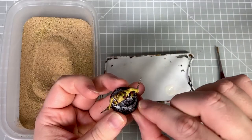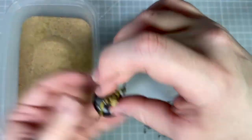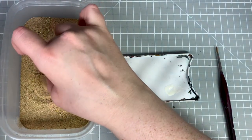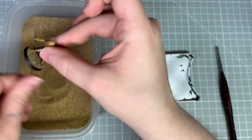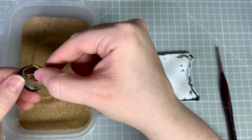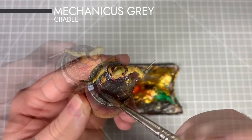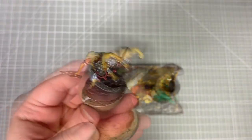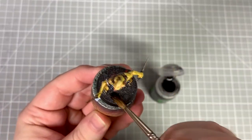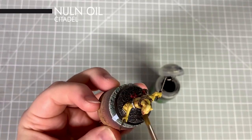For the basing I've decided to go for a dark grey scheme which will contrast with the brightness of the models. First I apply PVA glue to the base and stick on a couple of small pieces of slate to be rocks, then place it in a tub of sand wiping off any excess on the edge. While the PVA glue is still drying I apply a coat of Mechanicus Standard Grey, watered down on the palette in small drops. I left the bases to dry overnight and now apply a wash all over using Nuln Oil.